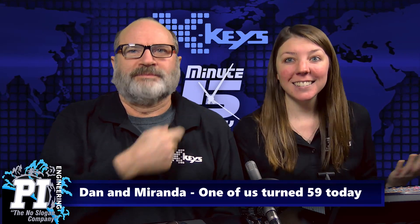Hi everyone, and welcome to this week's episode of 5-Minute Fridays. I'm Miranda. I'm Dan. And guess whose birthday it is? Is it mine? Yeah. Happy birthday. Thanks.